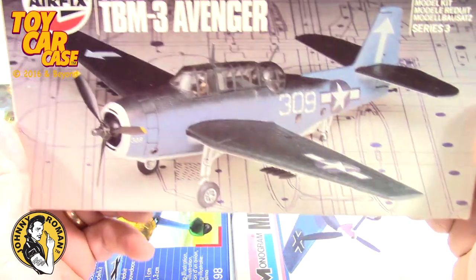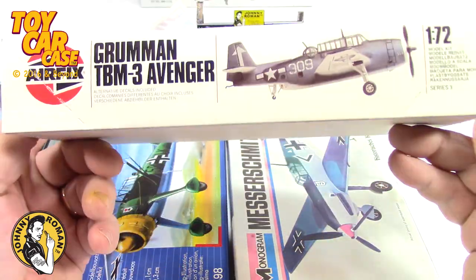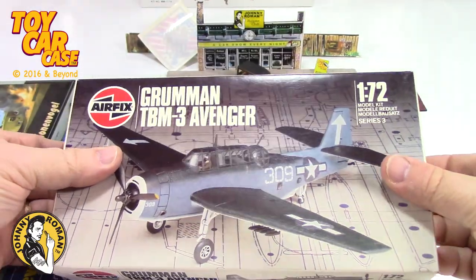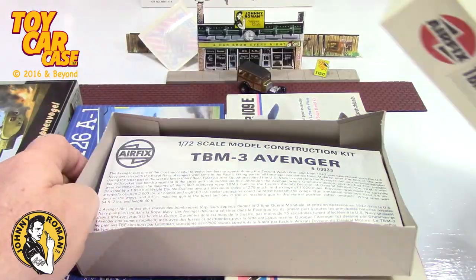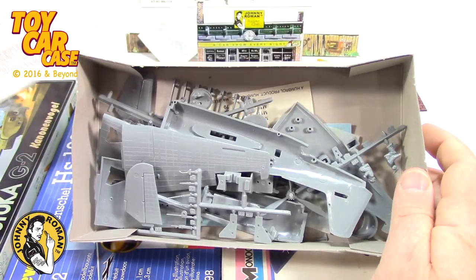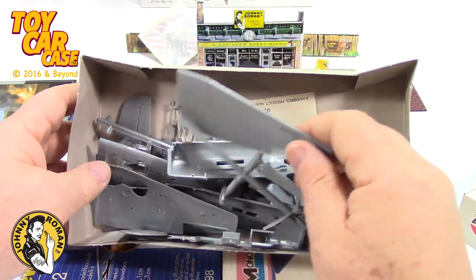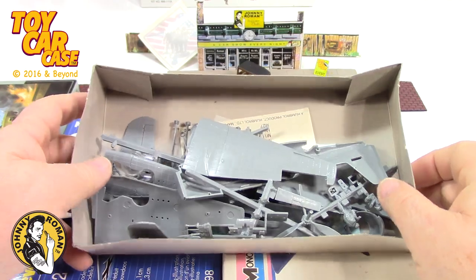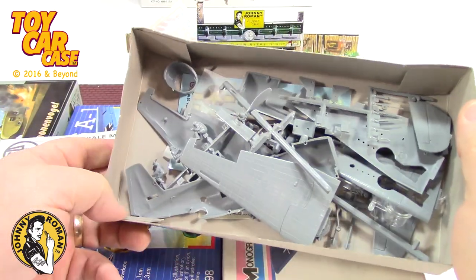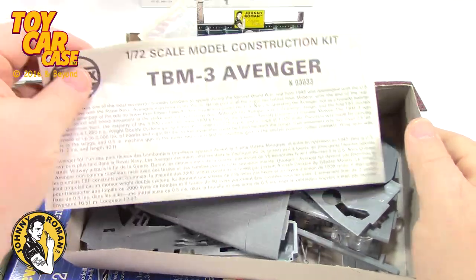Here's the Grumman TBM-3 Avenger, 1/72nd scale by Airfix - listed as simple. You never know though, sometimes with these kits you've got to open them up. The instructions are on top so this one was pulled out. It is a jumbled mess in there, but it looks like everything's still on the sprues with a quick look.